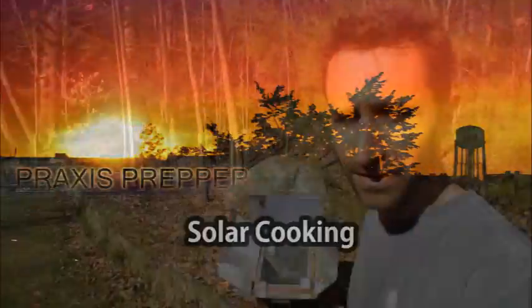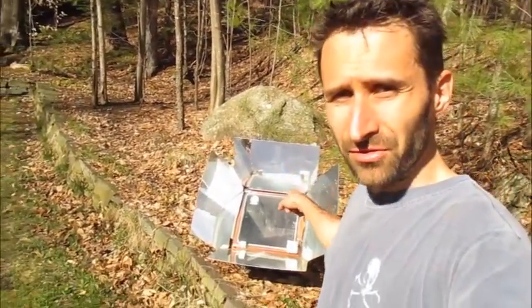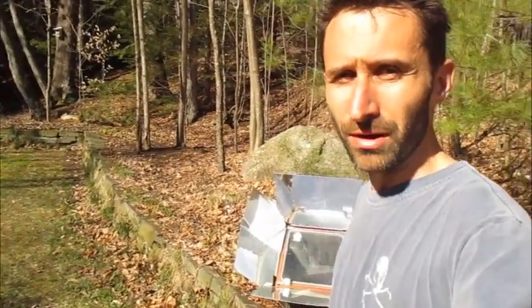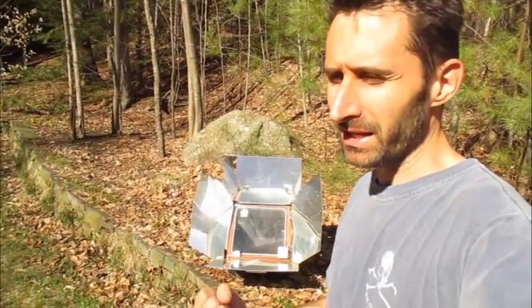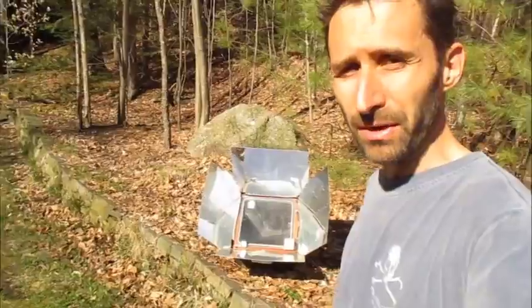Hey YouTube, this is Praxis Prepper and today I'm going to do a quick little piece on solar ovens. I just saw a Canadian Prepper video about the GoSun solar oven — it's a kind of long tubular design — and it gave me the kick in the butt I needed. I've been wanting to do this video for a while and I figured now would be a good time to share it.